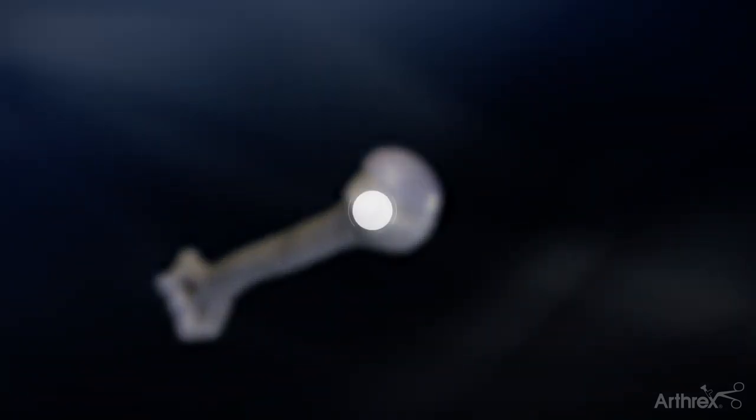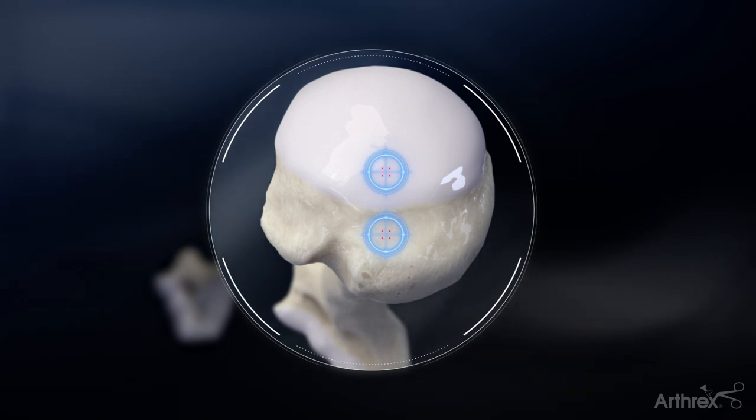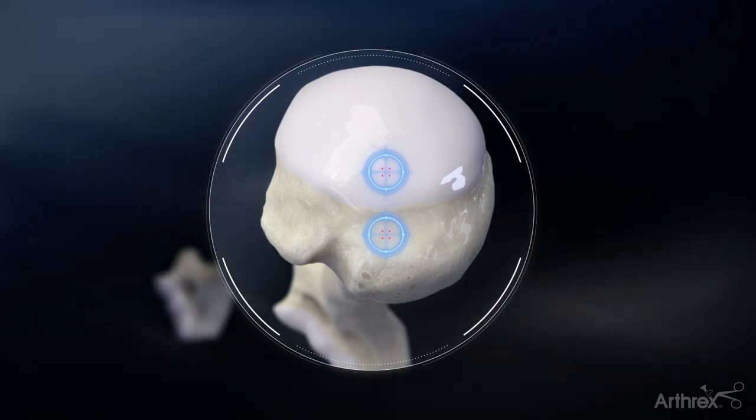There are two acceptable entry points for the nail: one is just medial to the greater tuberosity, or in the center of the humeral head, straight down the humeral shaft.